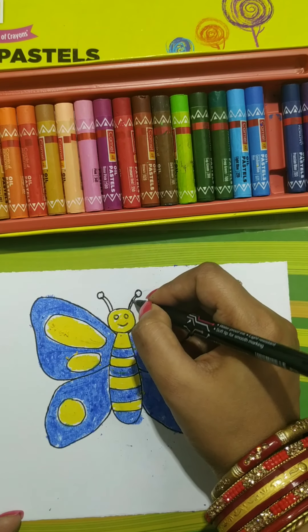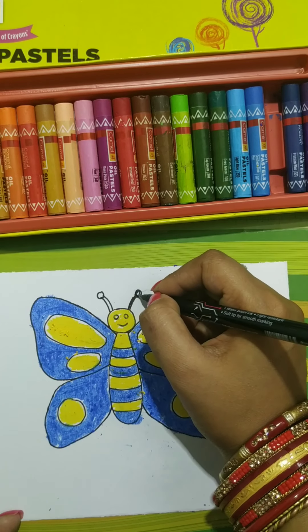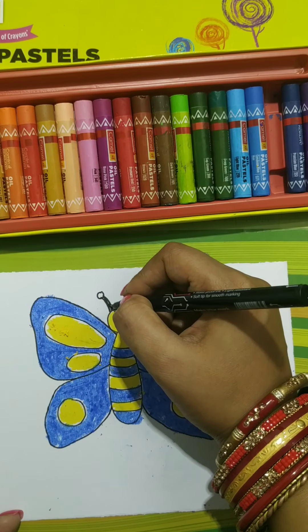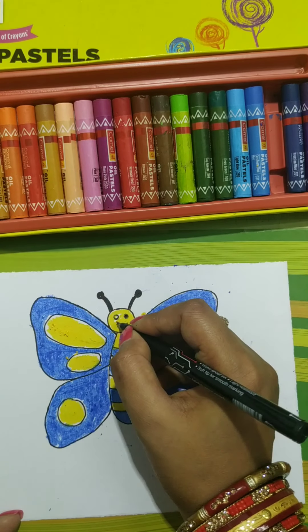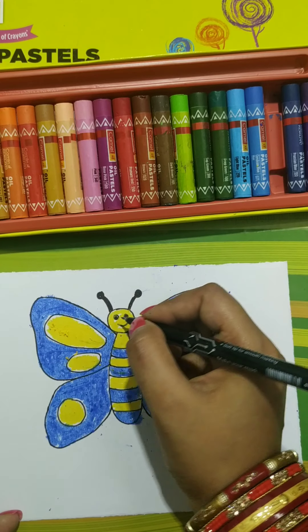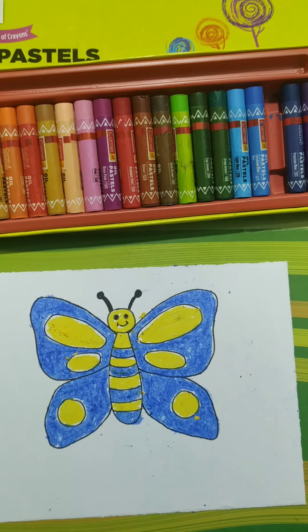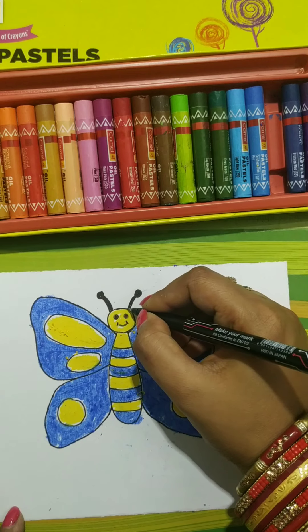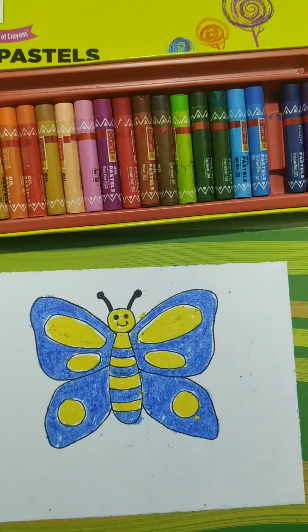This antenna will be colored with black color. This one also. Now students, you can see your beautiful butterfly is ready!